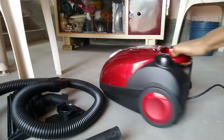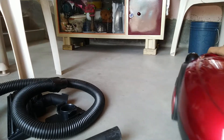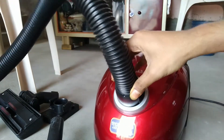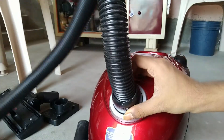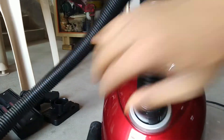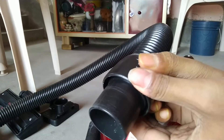Now let's talk about how to use it. Another feature is the 360-degree wheel. You can move the vacuum cleaner anywhere in your room very easily because there are 3 wheels, and the front wheel is 360-degree rotatable. To insert the hose pipe, just push it into the front hole and it will fit. To bring it out, you have to press and pull up.